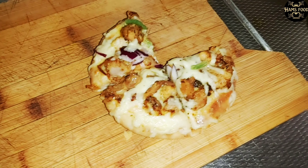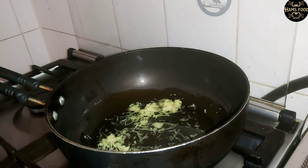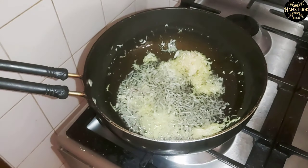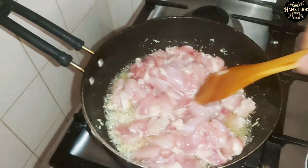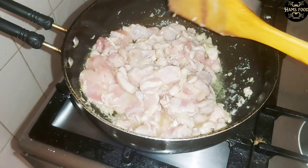We will take a pot and put oil in it, and when it gets a little hot we will put ginger and garlic paste in it. Let the ginger and garlic paste brown a little, and then I will add the chicken. We will mix the chicken well so that the ginger and garlic paste is mixed in it, and stir it a little so that the chicken is cooked well.